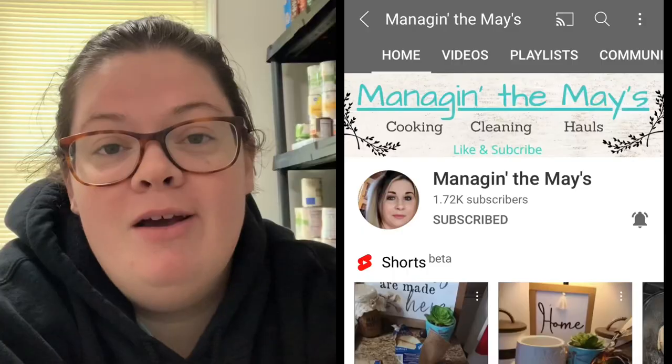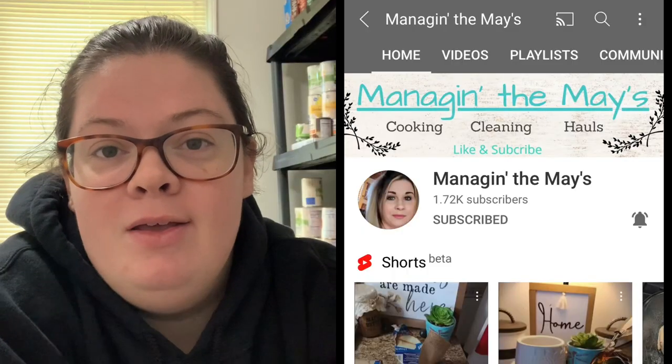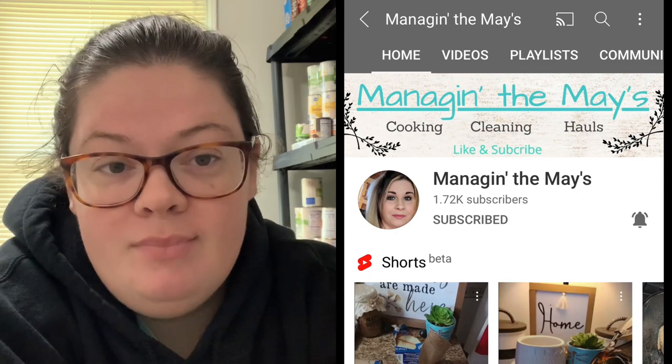Hello everybody, welcome back to my channel! Today's video is another Crocktober themed video. We have got some delicious crockpot recipes — two dinners and a dip — so I hope you enjoy them. They're all super delicious and I'm excited to share them with you guys. Today's video is in collaboration with my good friend Sammy over at Managing the Maze, and she's also going to be sharing some delicious crockpot recipes.